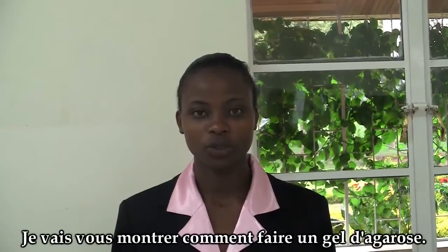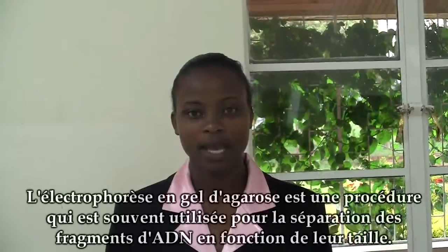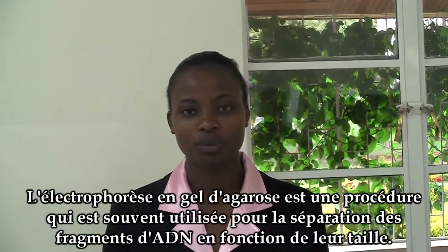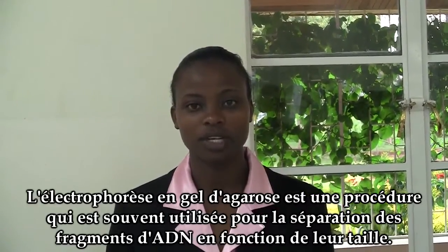I'm going to demonstrate to you how to make agarose gels. Gel electrophoresis is a common procedure that is used to separate DNA fragments with different sizes.